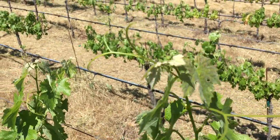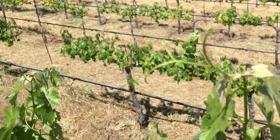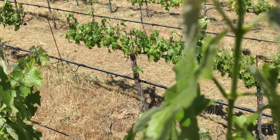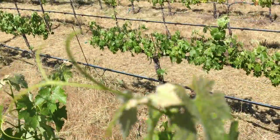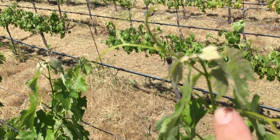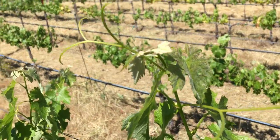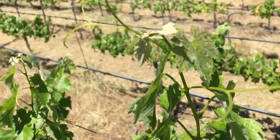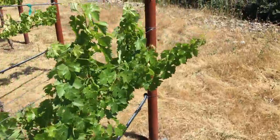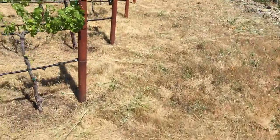I wanted to talk to you about water stress. If you look at this vine right here, it's getting enough water — you can tell because the tendril is sticking up and it's nice and happy. If you go down to the leaf, you can see it's almost at a 90-degree angle with the stem, so that's somewhat happy. It's starting to get a little stressed but it's standing up, and that angle is like a solar panel going towards the sun.